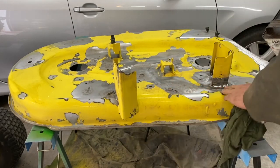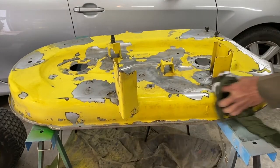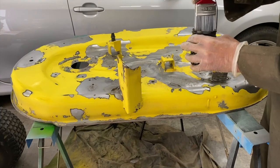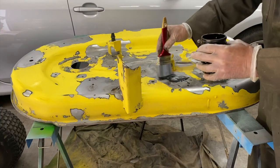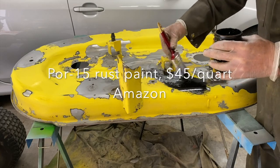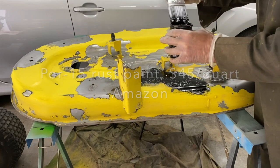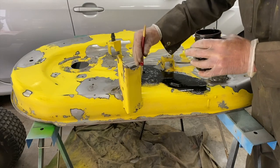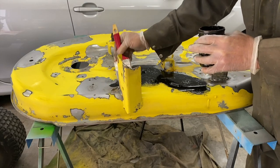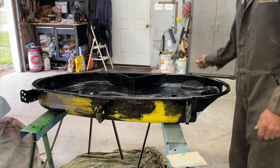I've slightly sanded this and I'm just going to clean it up with wax remover. This is one of the best paints you can use — the best I've ever used. I'm going to put a coat on the inside and let that dry for about 4 hours.